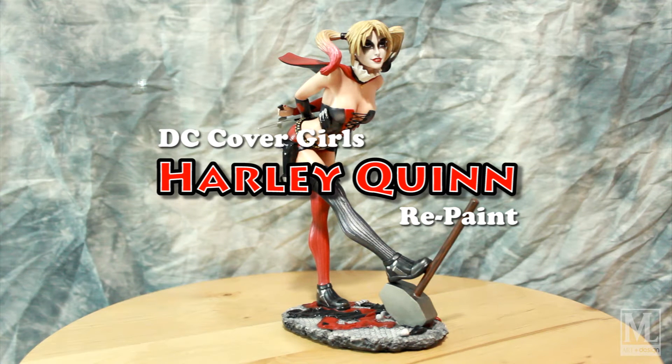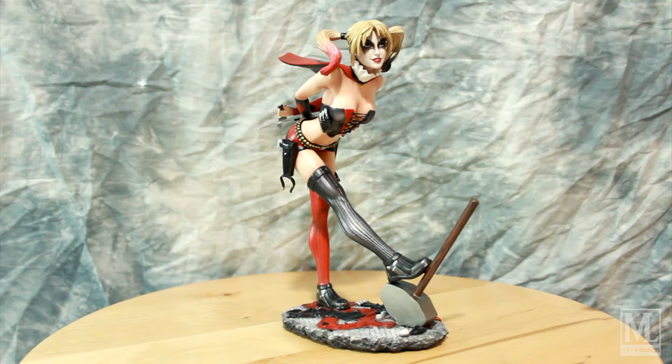Hey, what's going on everybody, welcome back to MLR and Design. First and foremost, I want to wish everybody a happy new year — it's 2016 and this is the first piece I'm going to be presenting this year. I wish nothing but the best for everybody and I hope first and foremost everybody's healthy.